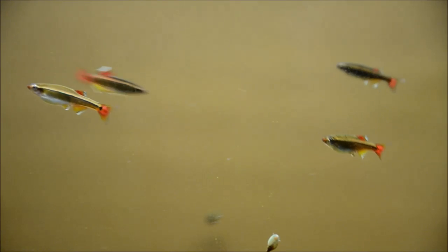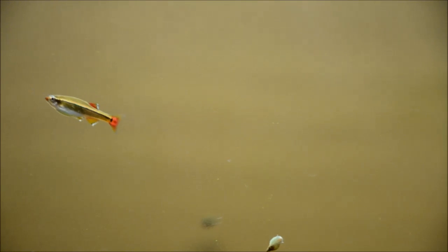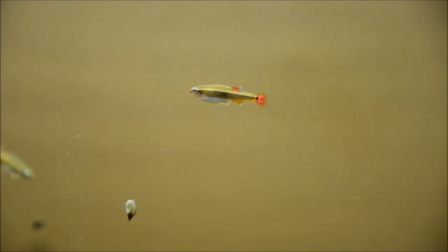What's also interesting about these guys is that they're actually a critically endangered species. From the 80s to the early 2000s, they thought that they were completely gone from the wild. It wasn't until around 2005 that they found new populations in the wild. So all the fish available for sale in the hobby are actually commercially produced — meaning they come from Asian farms, from Florida fish farms, or even from hobbyists like me. I breed hundreds to thousands of these each year.